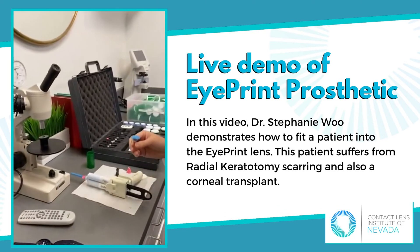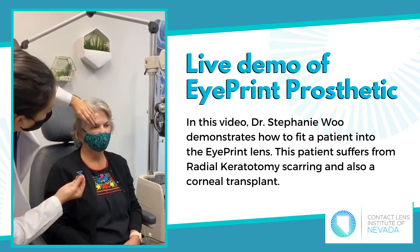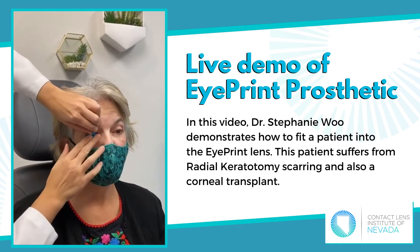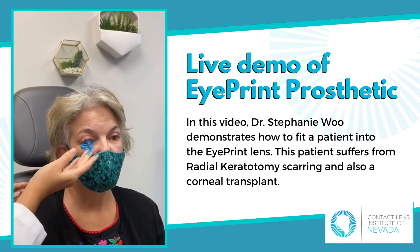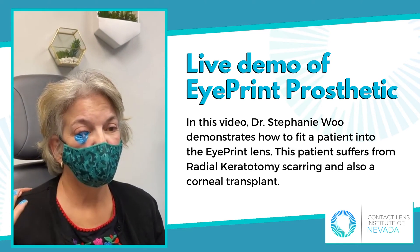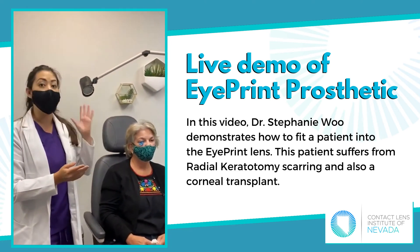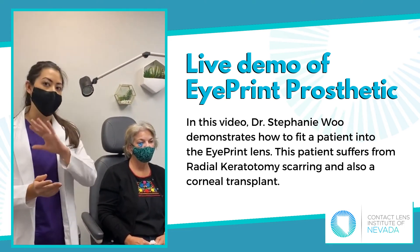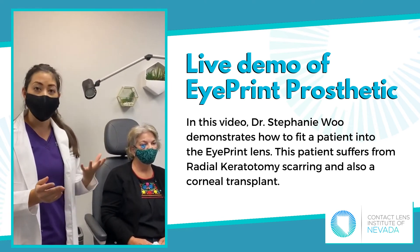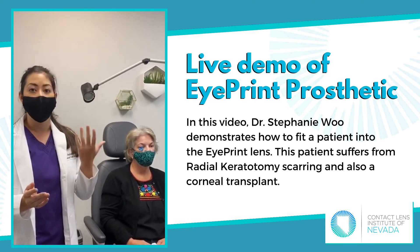We are at about 35 seconds, so we're going to have our patient look at the target. I'm going to pull up her upper lid and slide this underneath, then quickly pull down her lower eyelid, and she's just going to look straight ahead with her other eye in that same direction. Now the impression is on the eye, and you just leave it alone. You're not going to touch it or manipulate it — just let it sit on the eye.